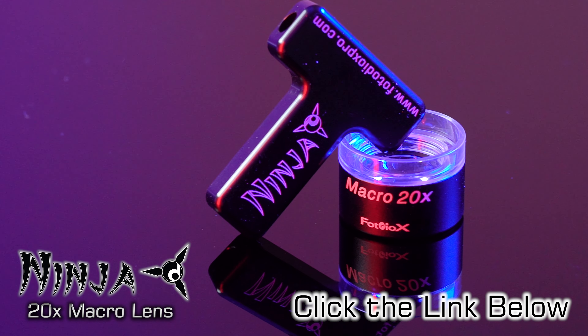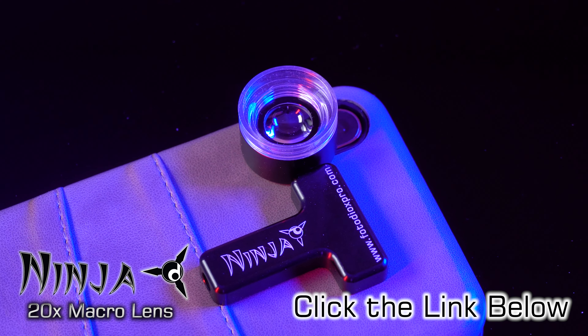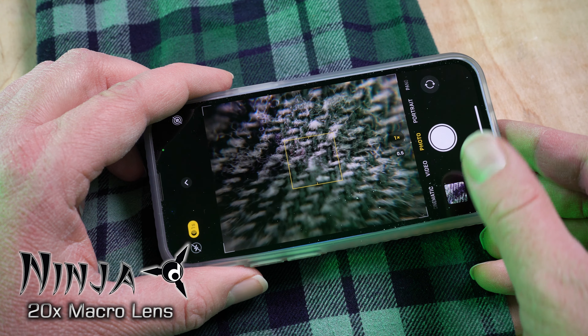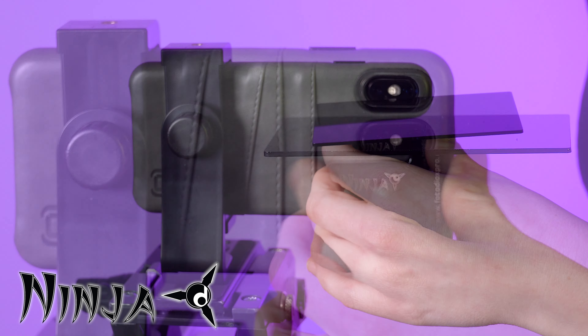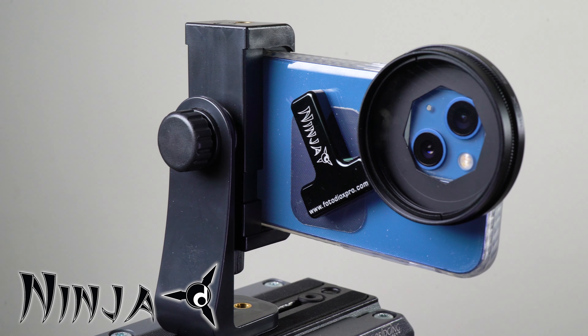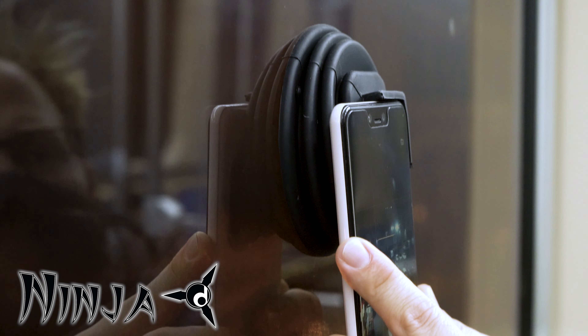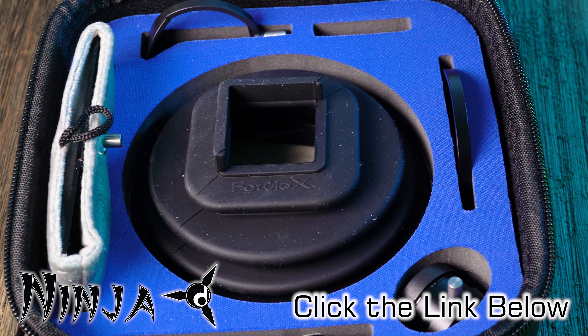Click the link below to learn more or get your Ninja 20x macro lens today. The Ninja 20x macro lens is part of our new Ninja Creative Accessory line for smartphones. Other products in this line include a mirror for creative reflection effects, filter holder kits, a flexible window hood, and more — all available separately or as a complete kit. Click the link below to learn more.